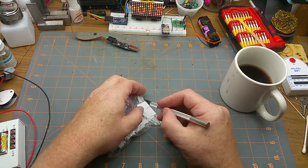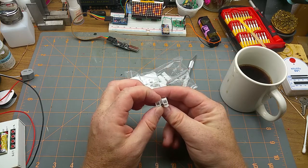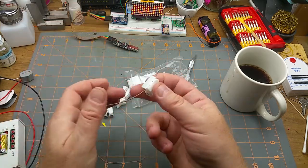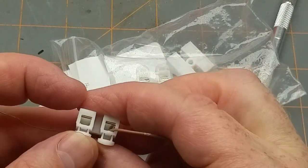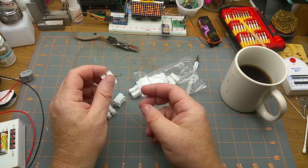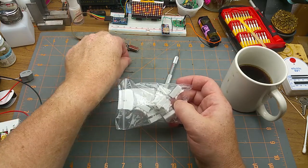These are similar in concept to Wago terminals that I really like to use for making temporary connections. These are two-connection versions. As you push that down it pushes down a little springy clip on the other end — so when you push down it just pushes down the little spring clip. I'll probably use them on the workbench just as a test connector. I doubt they're considered a permanent connection, but shop stock — you never know when you need to connect wires to things.